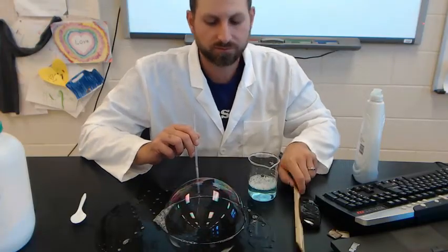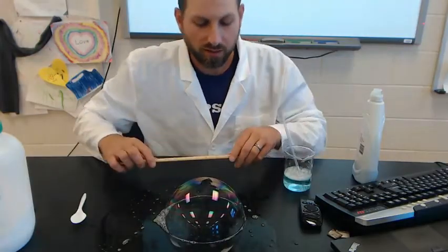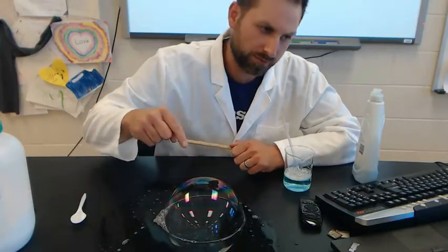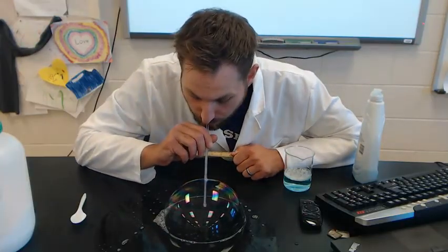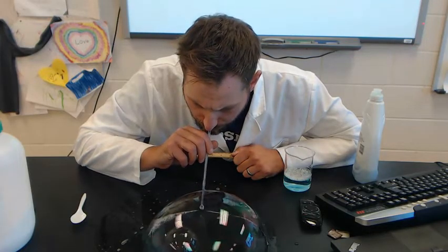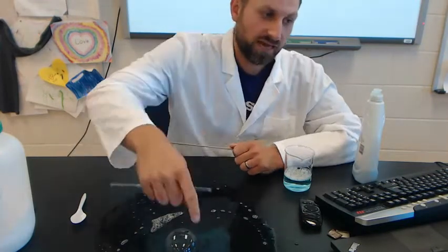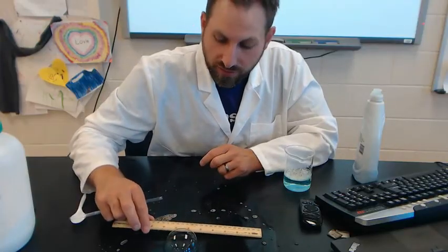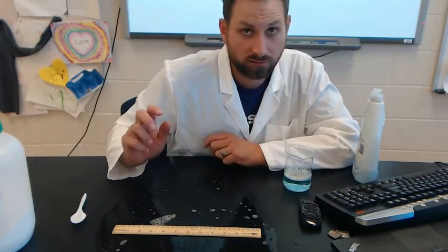As you blow your bubbles, you can measure them — they should be pretty durable, but if they do pop, that's okay. I'm going to pop this one. You see how it popped — it leaves a ring of residue and you can measure that ring. That was about a nine-and-one-quarter inch bubble.